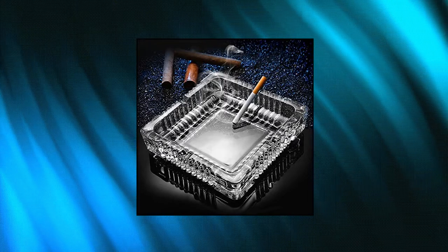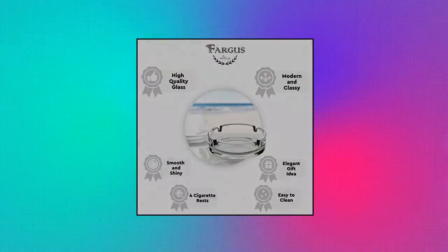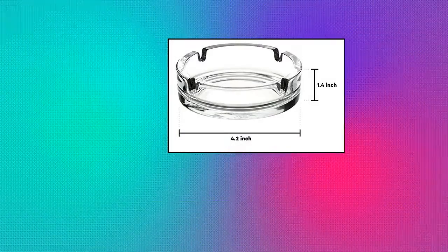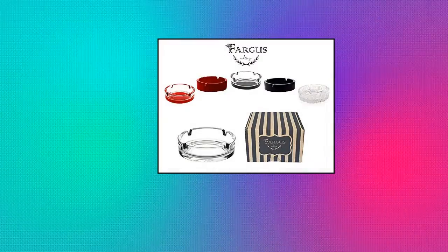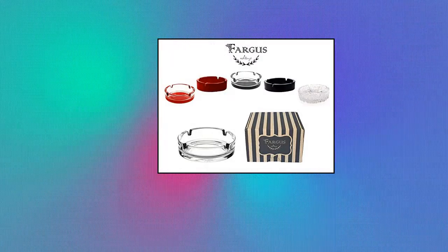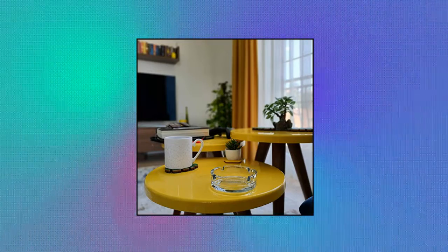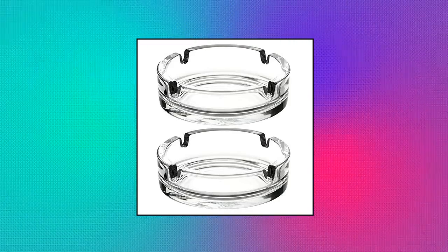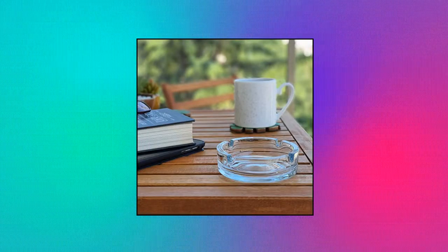Large Glass Ashtray for Cigarette and Cigar — Fargus Glass Ashtrays for Cigarettes. Includes 2 pieces glass ashtray. The Fargus Glass Ashtrays are meticulously designed and manufactured from high quality, thick, sturdy and heavy glass. They have a smooth, simple, solid and shiny surface. Easy to clean — hand wash recommended for the colored ashtrays. Size: 4.2 inches diameter, 1.4 inches height, and 0.55 pounds.